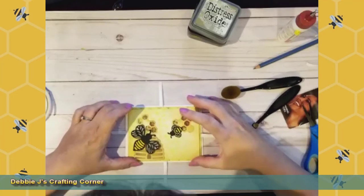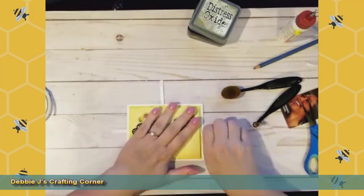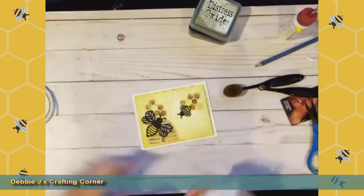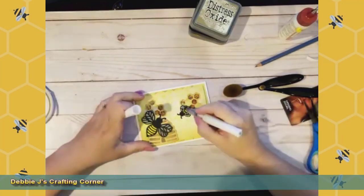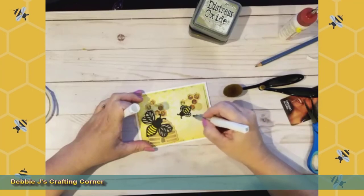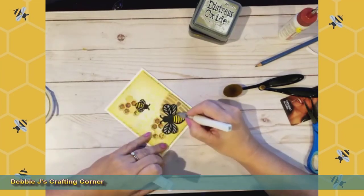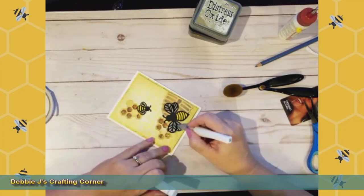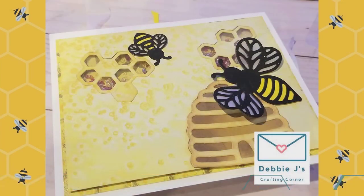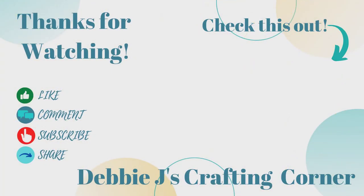I'm just going to position that and try to get the borders about even, then press it down and pull off the rest of the tape. As a final touch, I'm going to use some Wink of Stella on the wings — I think that just adds that little final piece and makes the card just so darn cute. This finishes up the card for today. I hope I've helped to inspire you to get out your supplies and create something. I would love to see what you make, so come join me and other crafters over in my Facebook group — there's a link in the description box below. Thank you so much for spending time with me today, and remember: if I can make it, you can too!